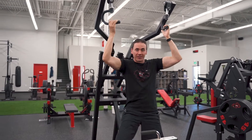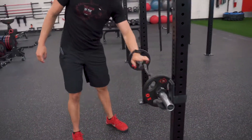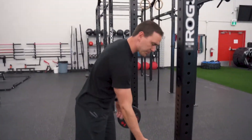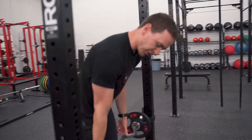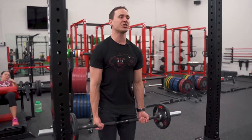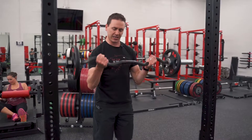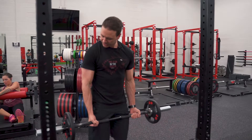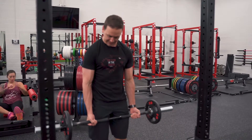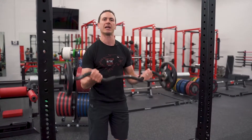After 12 to 15 reps, go right into bicep curls. For the bicep curl, we already set up the easy curl bar with tens on each side. This bar puts your hands into a nice neutral grip, which makes it easier on the joints. Step back, feet shoulder-width apart, head and chest up, shoulders back. You won't want to overextend your elbows, so keep a little bit of bend in the arm — once it hits your knees, you're in the perfect position.